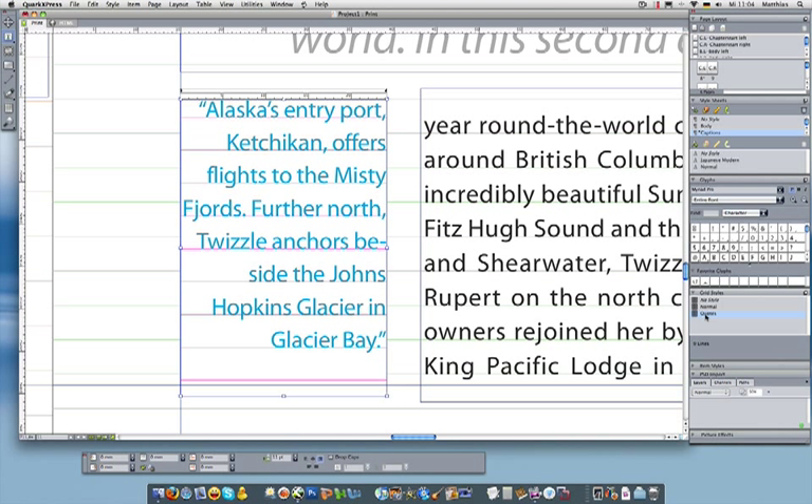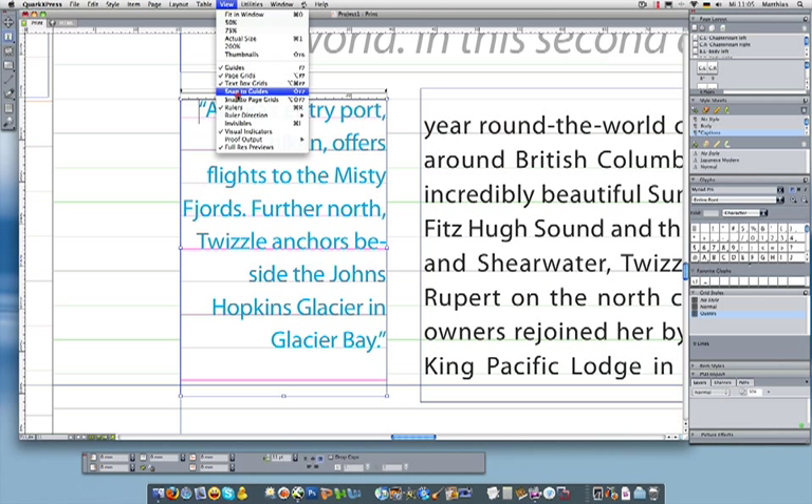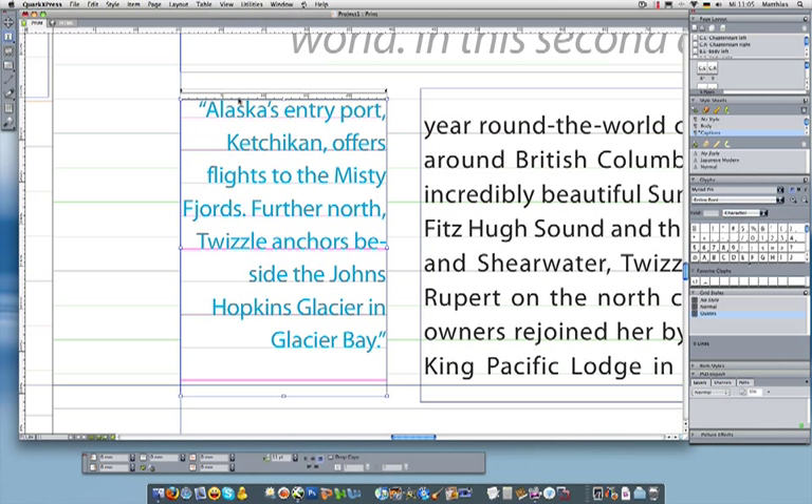Now, if I'm really picky on my typography, what I might also like to do is have the first line of blue text line up with the first line of black text — have those two baselines aligned together. That's quite easy, very easy in QuarkXPress 8. All I've got to do is make sure that I turn on the snapping setting for the page grids. I'll activate that up in my view menu and turn on snap setting for page grids.